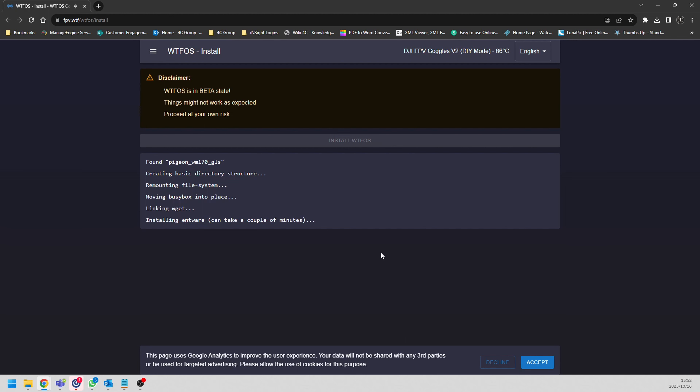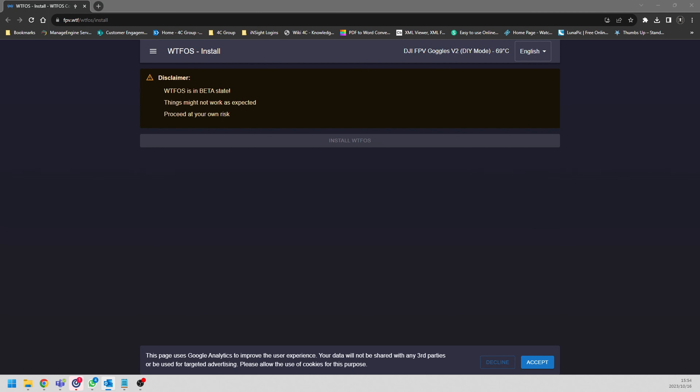The great thing is it's already rooted, so the only real thing we want to do is install WTFOS - and that's the first thing we see on screen. Click install and just wait for it to run through. If you like the content I'm making and have any questions, please leave a like and comment below. As you can see WTFOS is almost finished installing, then we can install some nice modules and call it a day.